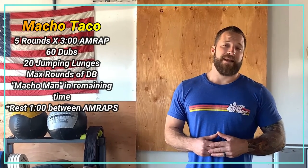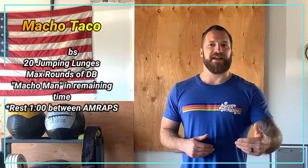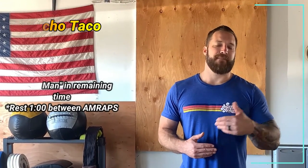So in our three minute AMRAP we're going to open up with 60 double unders, then 20 jumping lunges. The remainder of the time we're going to spend doing max rounds of a Dumbbell Macho Man.